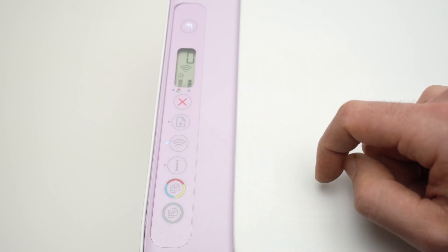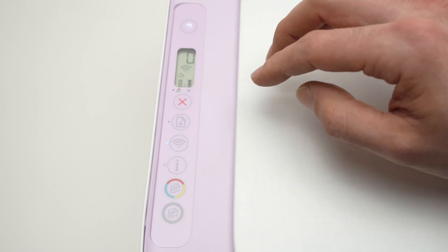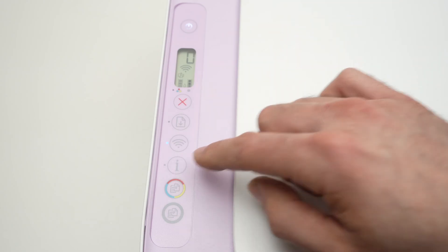You may have to press this button three, four, or five times — just wait every time you press to see what's happening, because it takes a few seconds for the printer to adjust. Then once everything is done, you're going to press this I button once.